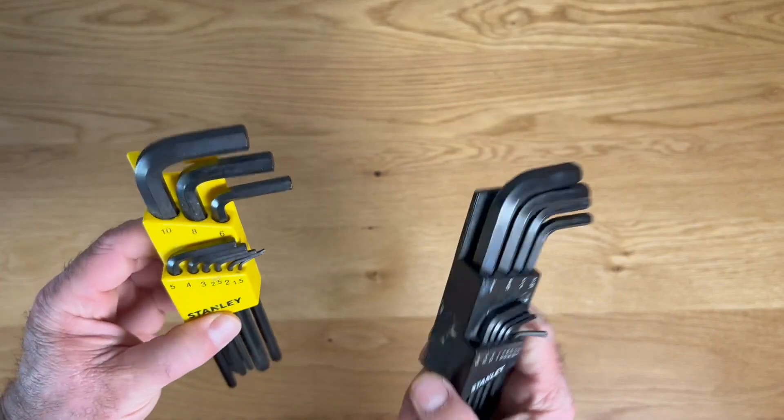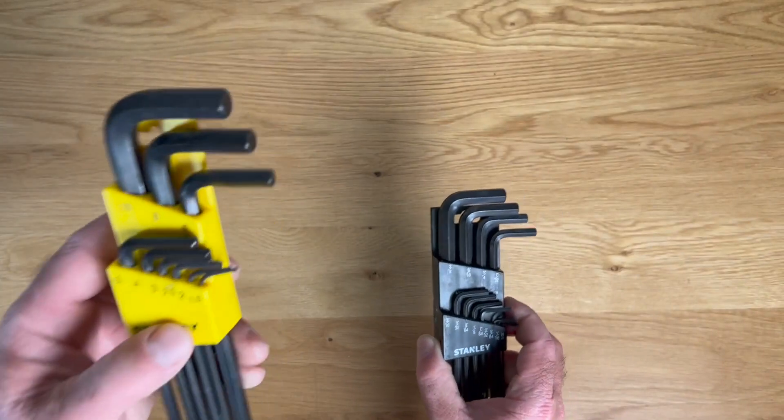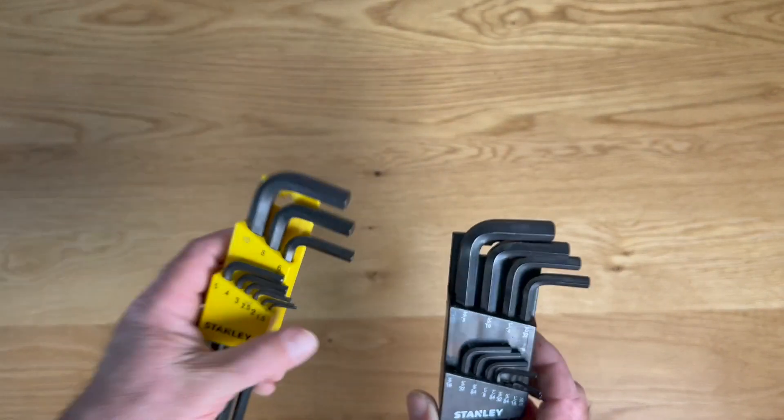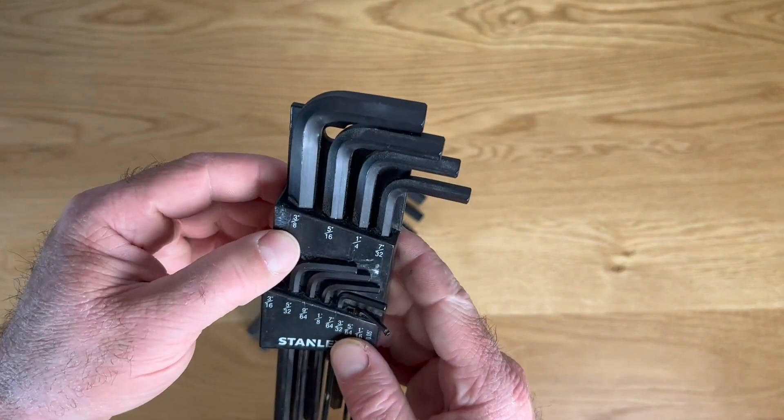I have managed to lose a couple over the years, but these are a very high quality tool that have performed flawlessly for me. You get your metric, everything from 1.5mm all the way up to 10mm. And on your Imperial, you get 0.05 inches all the way up to 3/8 of an inch.